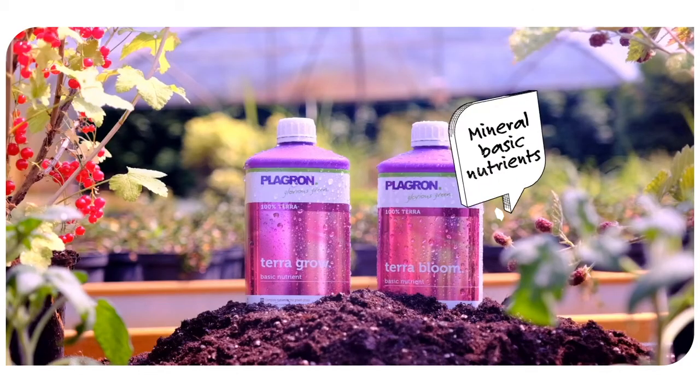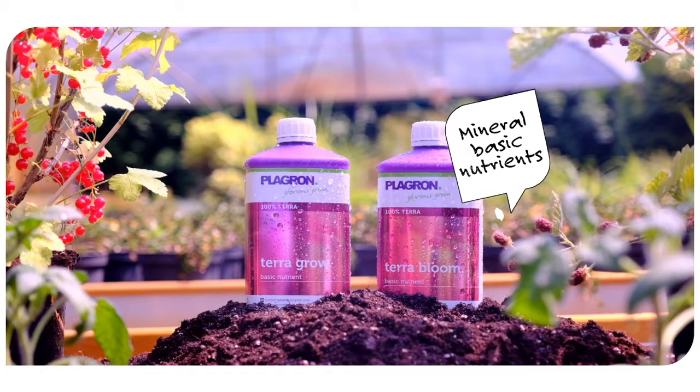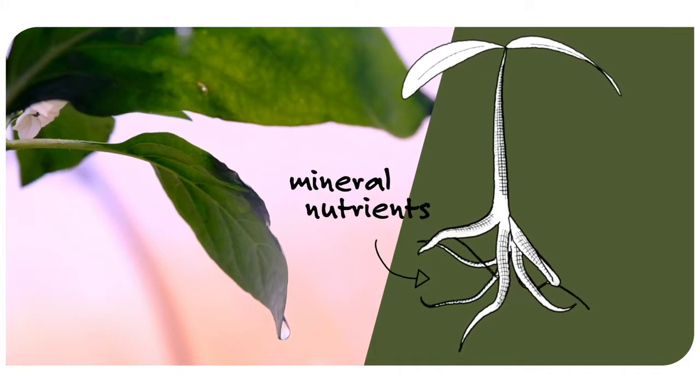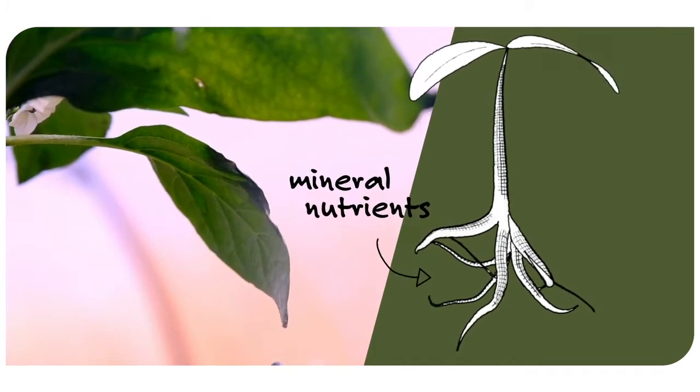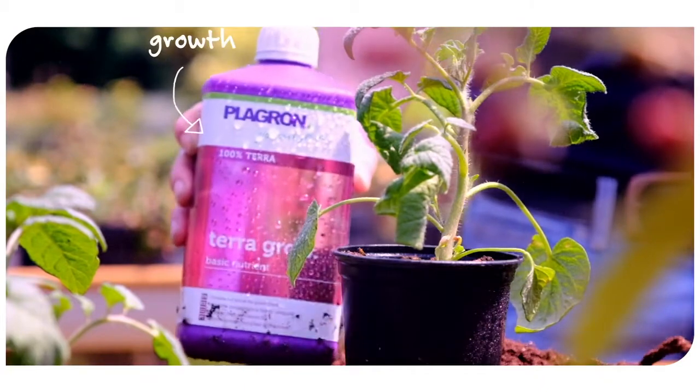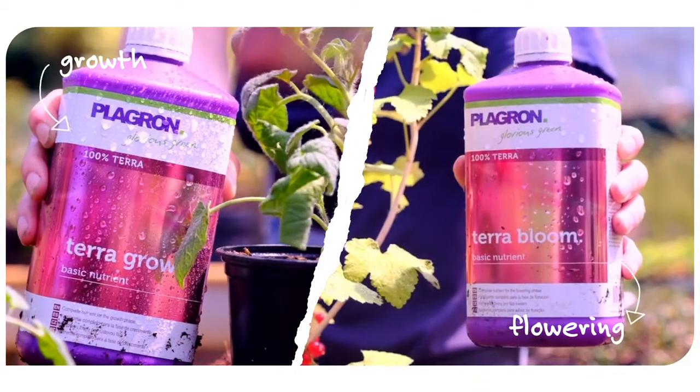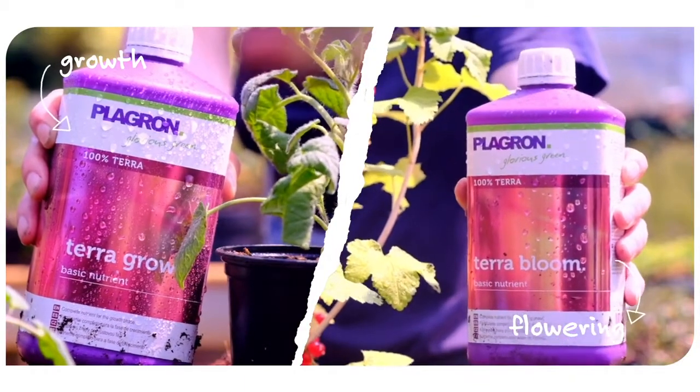TerraGrow and TerraBloom are mineral-based nutrients. Mineral nutrients are absorbed directly and completely by plants, which will grow quickly and healthily as a result. TerraGrow guarantees optimal growth and TerraBloom ensures exuberant flowering. Using these nutrients leads to a rapid and high yield.